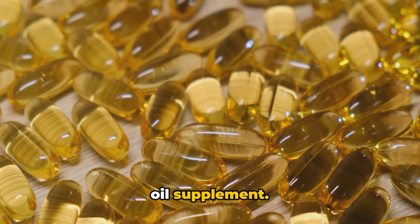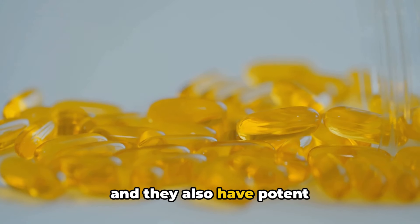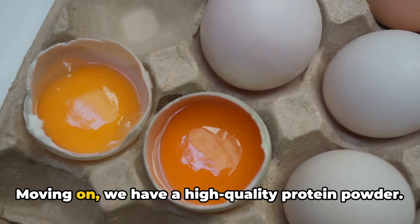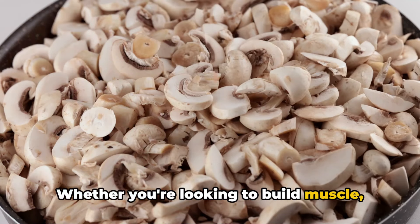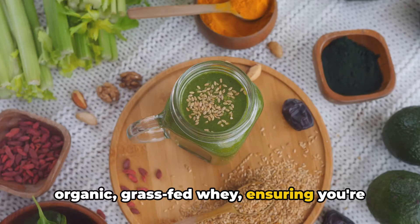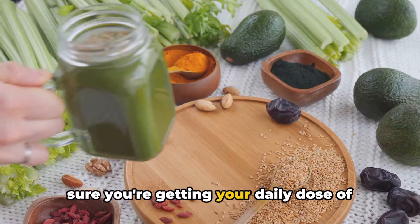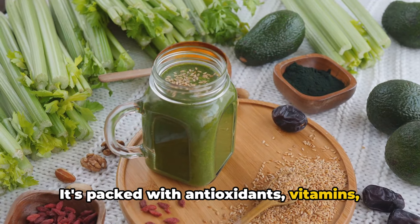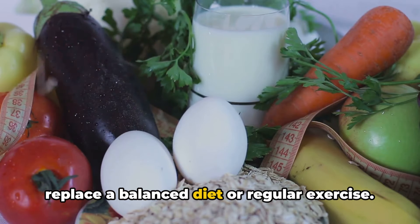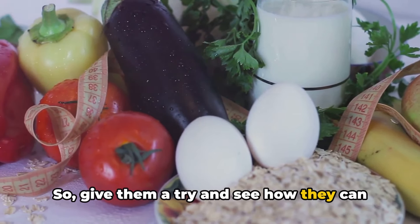Thirdly, we recommend an omega-3 fish oil supplement. Omega-3 fatty acids are essential fats that the body can't make itself — crucial for brain health and with potent anti-inflammatory effects. This supplement is sourced from wild, not farmed fish to ensure the highest quality. We also have a high-quality protein powder made from organic, grass-fed whey — great whether you're looking to build muscle, lose weight, or simply improve your overall nutrition. Lastly, a green superfood powder is on our list. This powder is a convenient way to get your daily dose of fruits and veggies, packed with antioxidants, vitamins, and minerals that can help boost your energy and overall health. Remember, these products are meant to complement a healthful lifestyle, not replace a balanced diet or regular exercise.